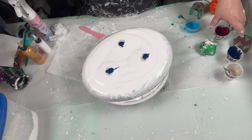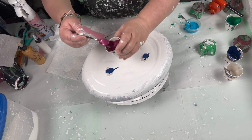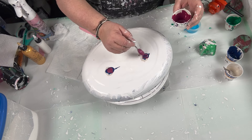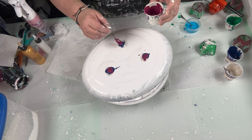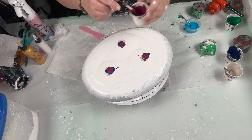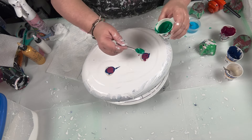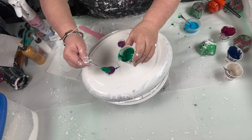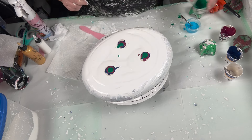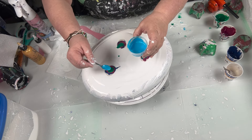I just couldn't stand it. I just kept looking at those, and they're going to be beautiful once they're resined. Those dry results were awesome. And when I get them resined, I'll show them to you again. But I had enough left over and didn't want the paints to go to waste. So I thought, I'm going to make me one.